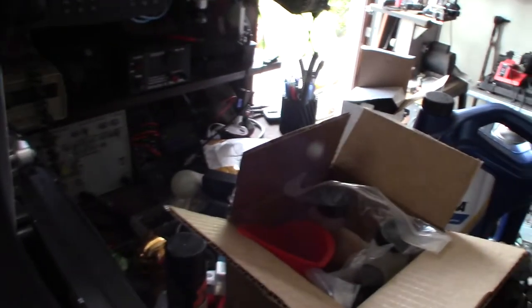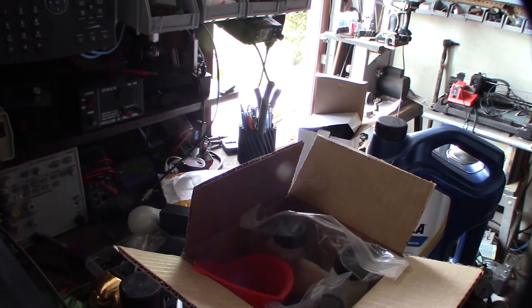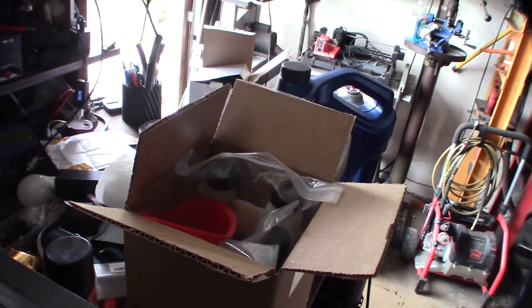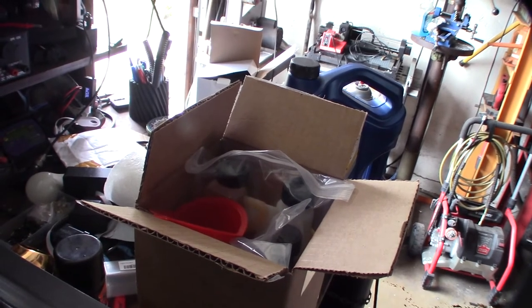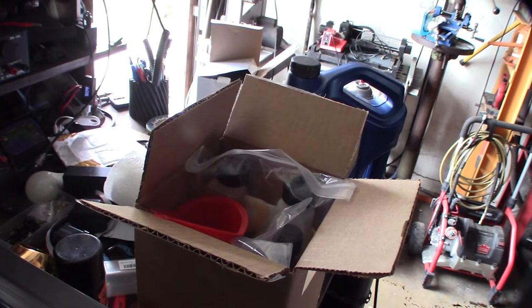Hey guys, just picked this up on Amazon — it's the Archoil kit. If you have a Ford 7.3 or 6.0 with HEUI injectors, you definitely need to run this stuff. I've been running it for about 40,000 miles and my truck has been running great ever since.